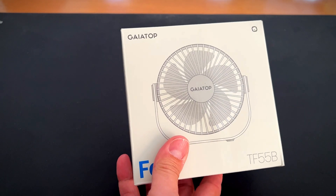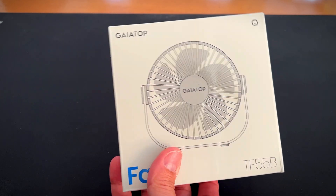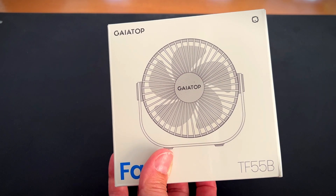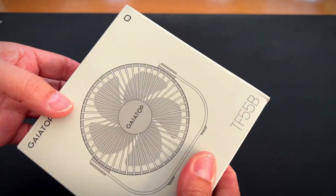Hey, it's Rob. Check it out. I got this Gaia Top USB desk fan. It has three speeds, portable, small with strong airflow — a 5.5 inch quiet table fan with 90 degree rotation, personal cooling fan for bedroom, home office, desktop, and travel. This thing comes in handy in so many different ways.